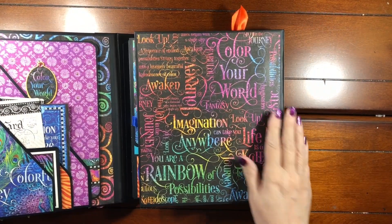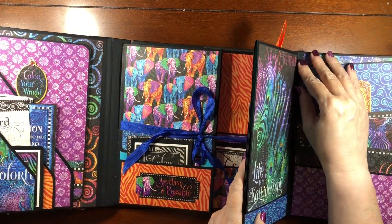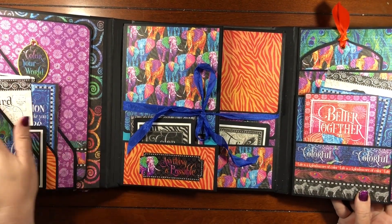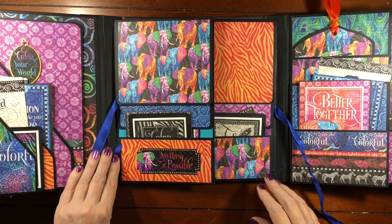And then this is the other inside cover and this is just left plain with the beautiful paper on it. Here's the middle inside — it is closed with seam binding which opens like this.